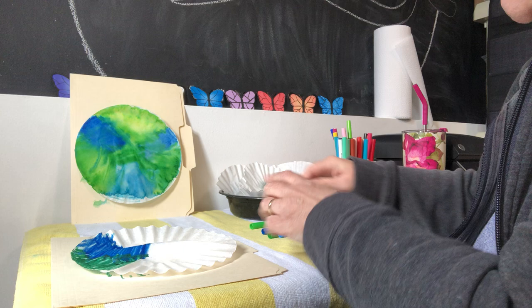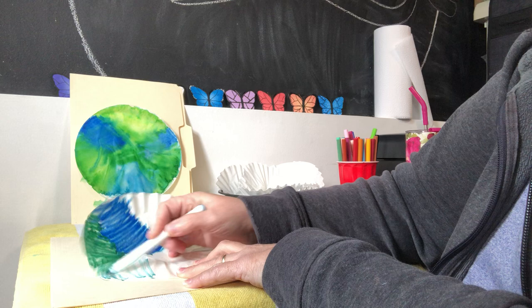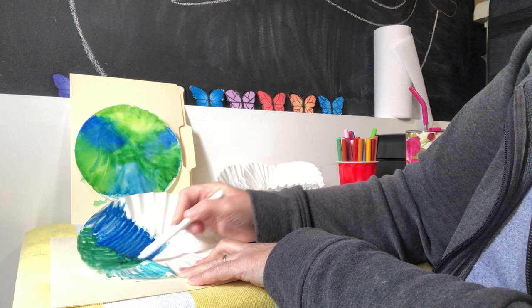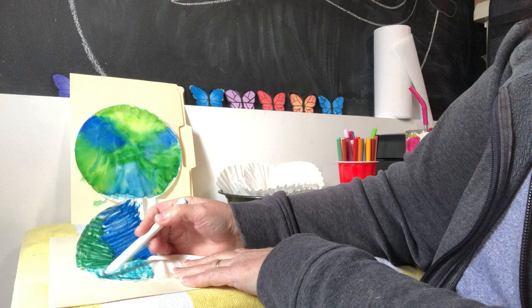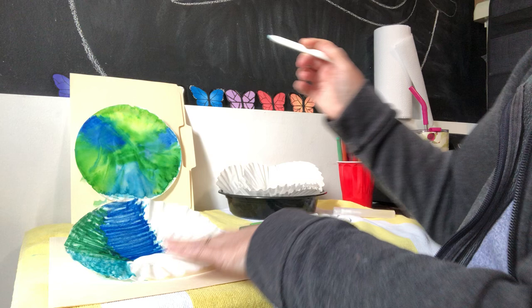Here's another blue — it's kind of like an aqua. Do you think your earth that you're making with a coffee filter should be more green or more blue? I would love to hear what you guys think — more green or more blue?